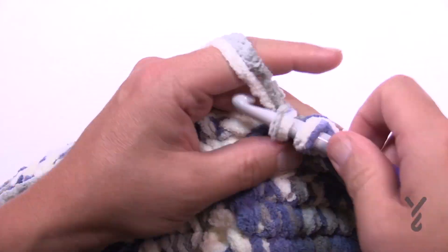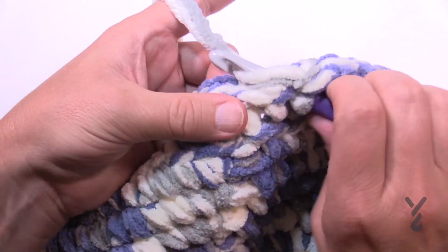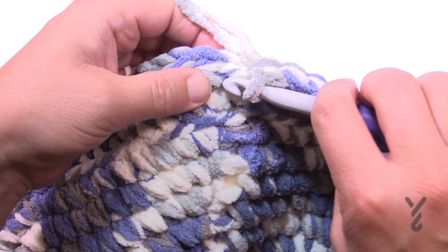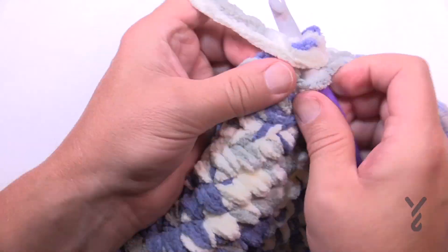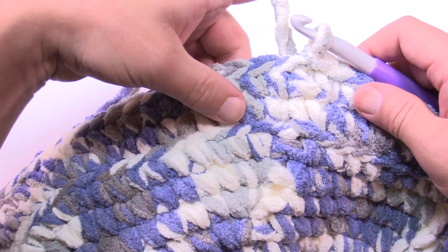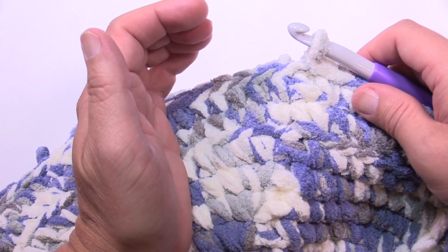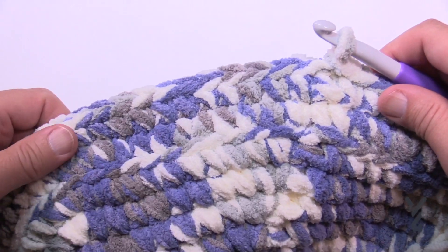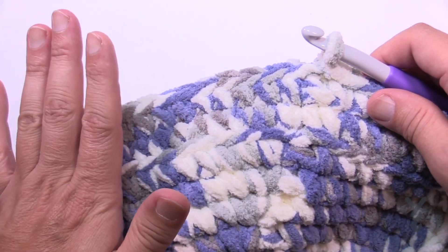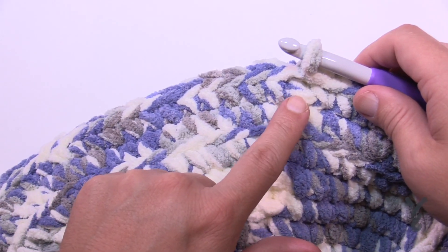Coming all the way back around — let's just pretend you have eight inches done from this line here where the bend was. It will take several rounds before you really start seeing that curve at the bottom of the bowl. If it's not curving up right away, don't panic — it will. The only reason it wouldn't be is if you're adding a stitch, so make sure you are finishing correctly.